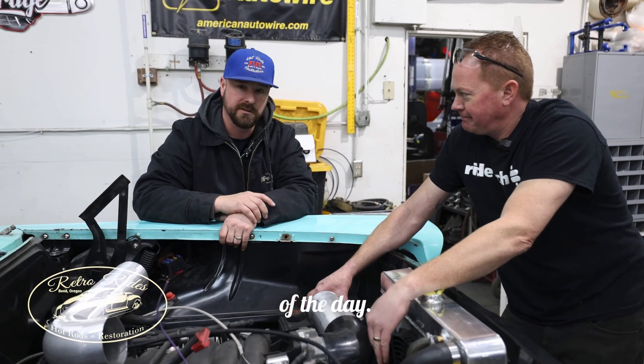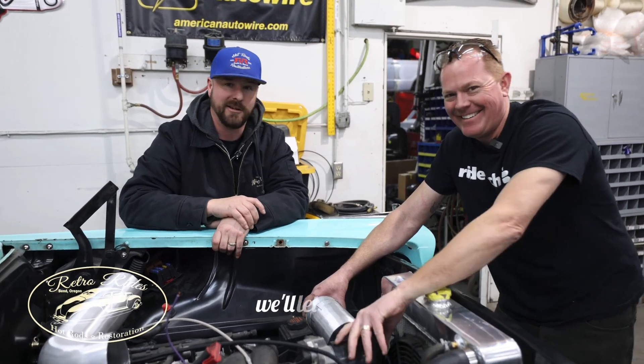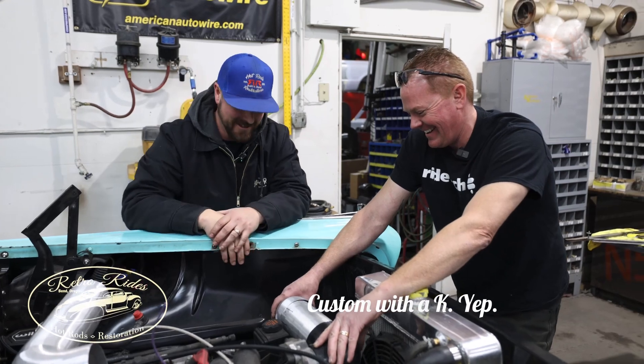Word of the day. Check back later — we'll let you know how successful this went. Custom with a K. Custom with a K.